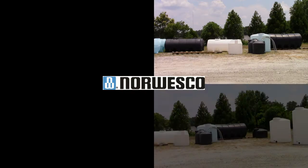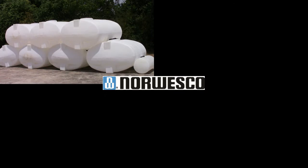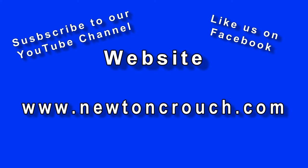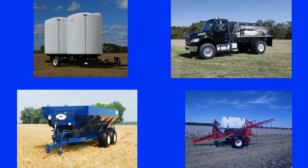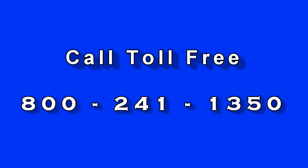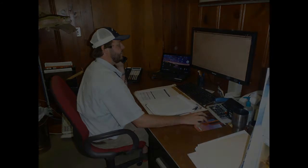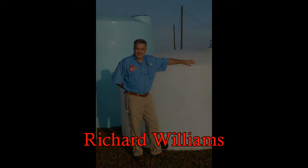NCI can supply all of your liquid storage and handling requirements. We carry a full line of Norwesco products from tanks to fittings. Visit our website at www.newtoncrouch.com where you will be able to see this equipment as well as others in our product line. Then give us a call at 800-241-1350. Our sales representatives will be glad to discuss your specific needs and help you select the options and equipment type that will give you the best value for your investment.